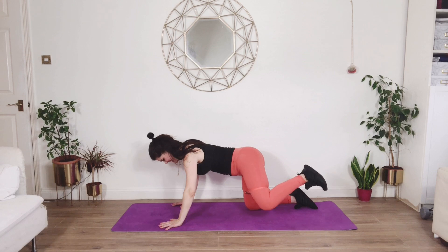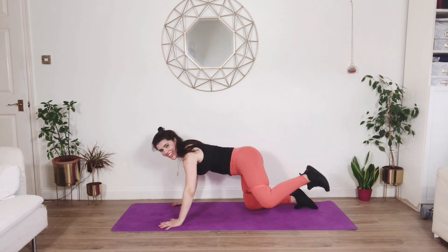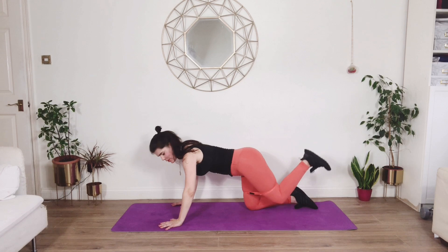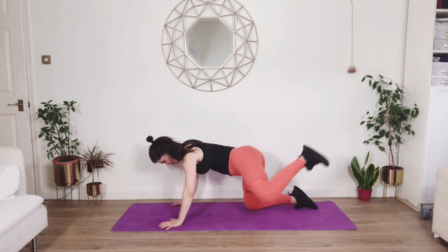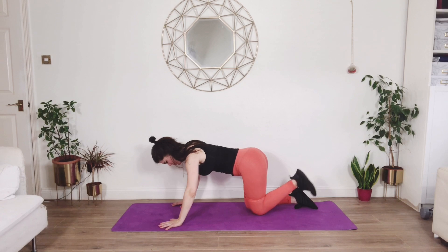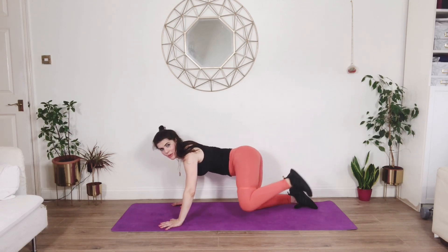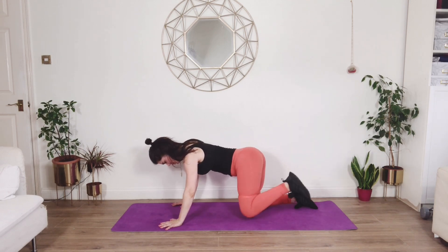Hold it up and pulse — smaller range of movement. Let's take that leg round in a circle — taking the knee forwards and then all the way back. Make that movement as big as you can without losing control of your pelvis, keeping your hips level. You will feel this all the way through the outsides of your thighs and your glutes — and change direction. Remember, if you want to get results, put that work in. Know what you're aiming for, know where you're going and what you want.